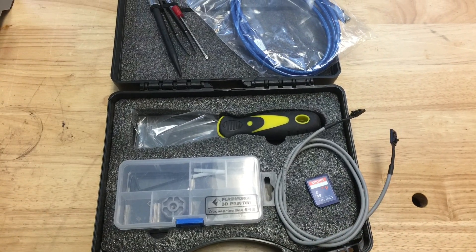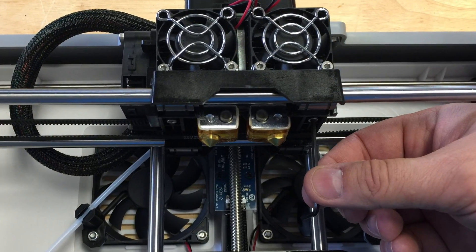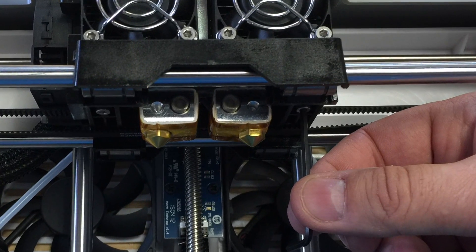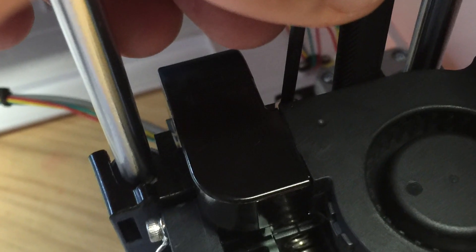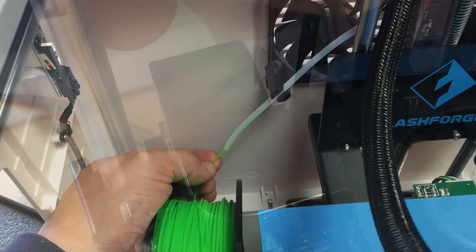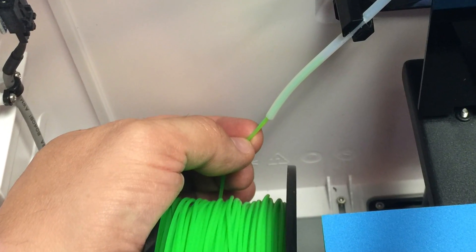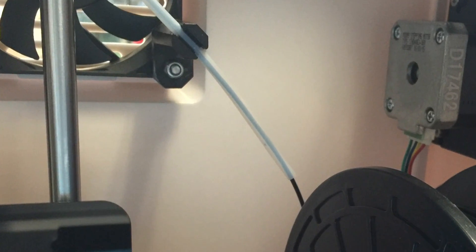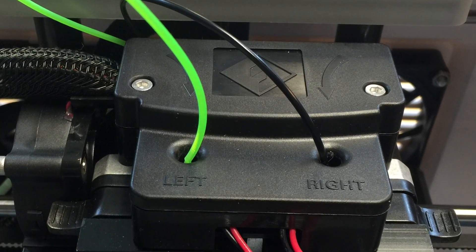The printer came with a nice plastic case containing tools and some extra parts. Minor assembly was required — just two screws to hold the hot end extruder assembly in place, and a duct directing air from the fan to just below the left hot end that required one screw. The printer came with two rolls of filament: a green PLA installed on the left side and a black ABS on the right. You just guide them up the plastic tubes and down into the hot end, marked left and right.